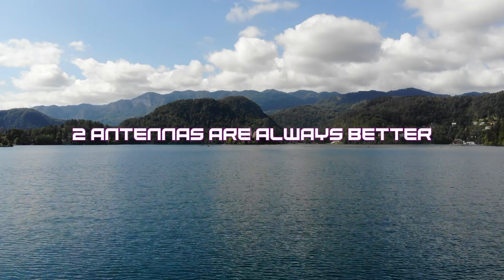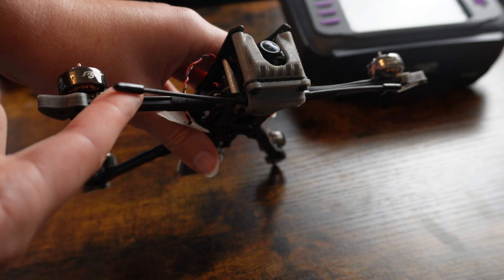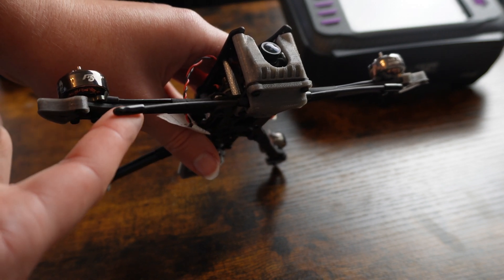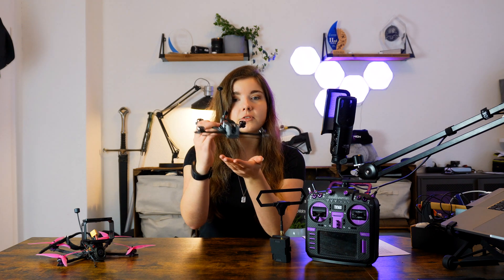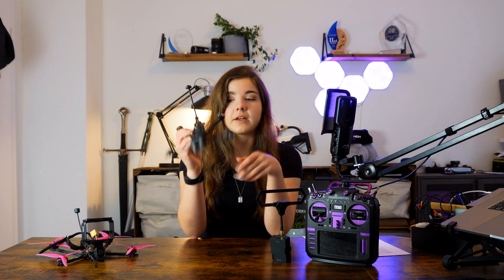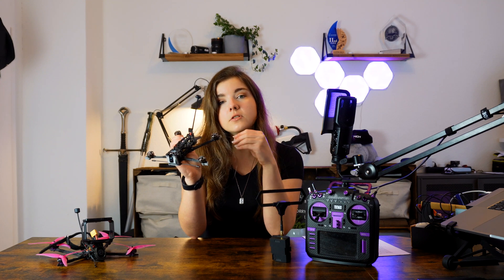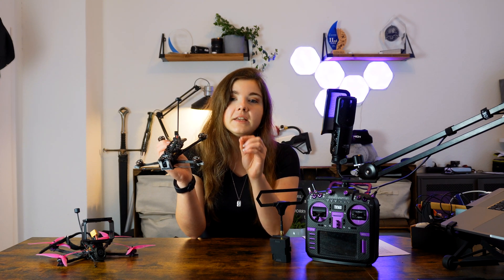Two antennas are always better. If you are planning some serious long-range flying, investing in the Crossfire module with diversity is something you should totally consider. Two antennas are always better than one. If you are flying with a drone that has an antenna just on the front, when you turn or maneuver, you may lose contact. If you put antennas both up front and in the back, then whatever position you put the drone in, you'll still get a link — making you even more secure during long-range flights.